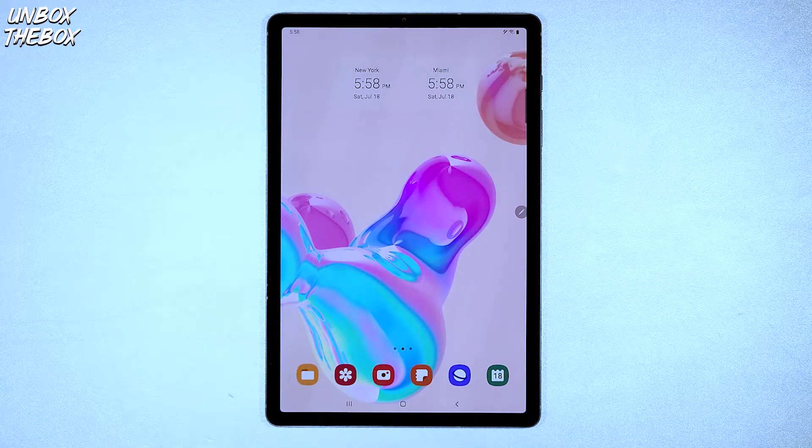What's going on guys, welcome to Unbox the Box, hope you guys are doing great as always. In today's video we will be showing you guys how to take a screenshot on Samsung Galaxy Tab S6.